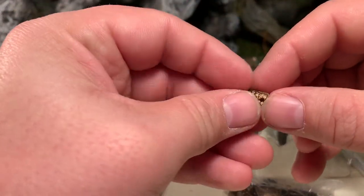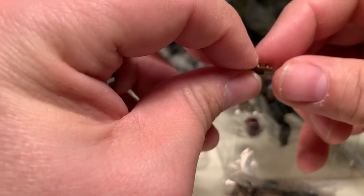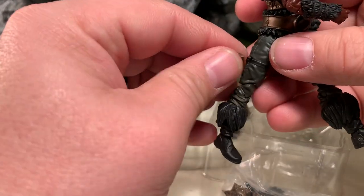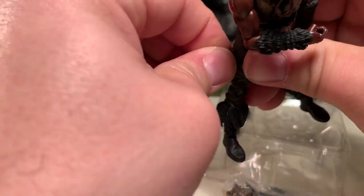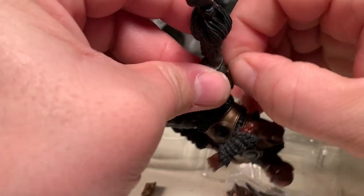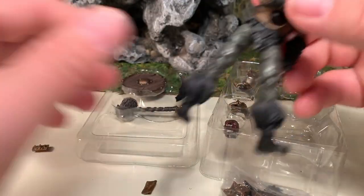These are tiny little spiked armor pieces, and yes, the spikes are sharp despite the fact that they're small. These go onto his thighs — I'll demonstrate that now. These just peg in to the sides of his thighs, and they fit pretty securely in there too. Once you get them in there, they're not going to come out unless you purposely yank them out — they hold pretty firmly.